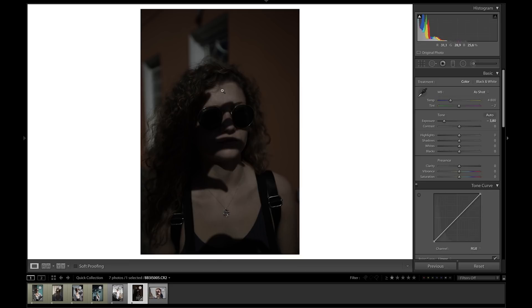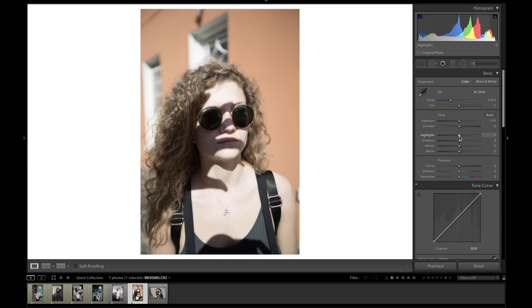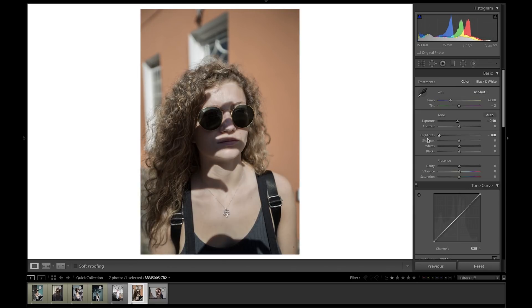Unfortunately there's nothing you can really do about this. Luckily, this one is still salvageable. So to start off, I'm going to bring the highlights all the way down, and we can see how much of a difference this makes on her forehead and her chest — it goes from that really overpowering white to a regular skin tone and we can actually see her skin. Then I'm just going to bring down the exposure a little bit more so we can expose this picture properly. And then in light of correcting this image rather than embracing the harsh contrast, I'm actually going to bring the contrast down to around minus 40.